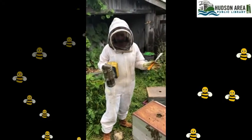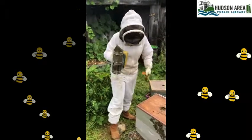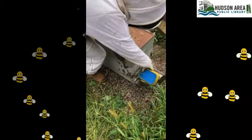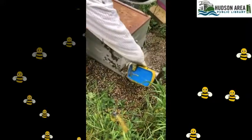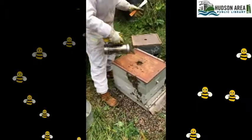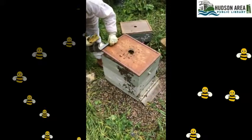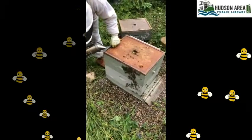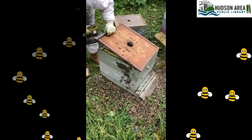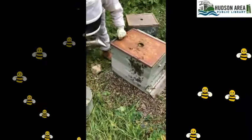Now we're ready for a hive check. Approaching from the back, step to the front and smoke the entire front entrance — this gives the guards a heads up, like knock knock, here we come. Then lift your inner cover and outer cover, smoke the hole, smoke underneath, set it down, and let the bees have another minute for the smoke to drift down through the boxes before you lift the inner cover.